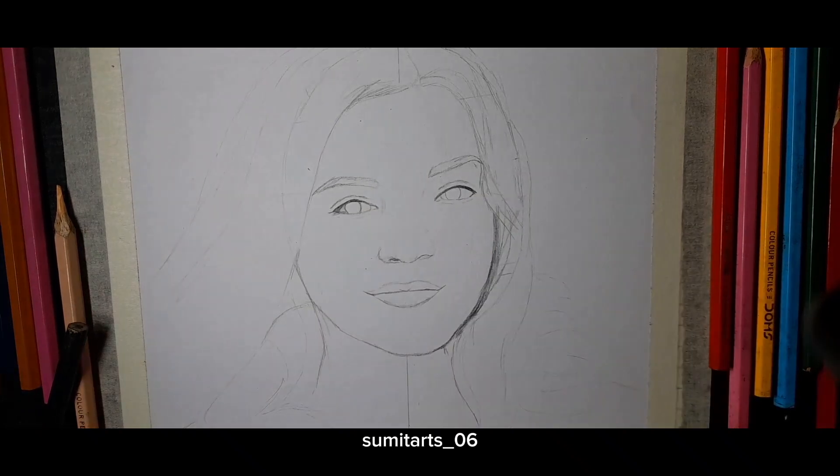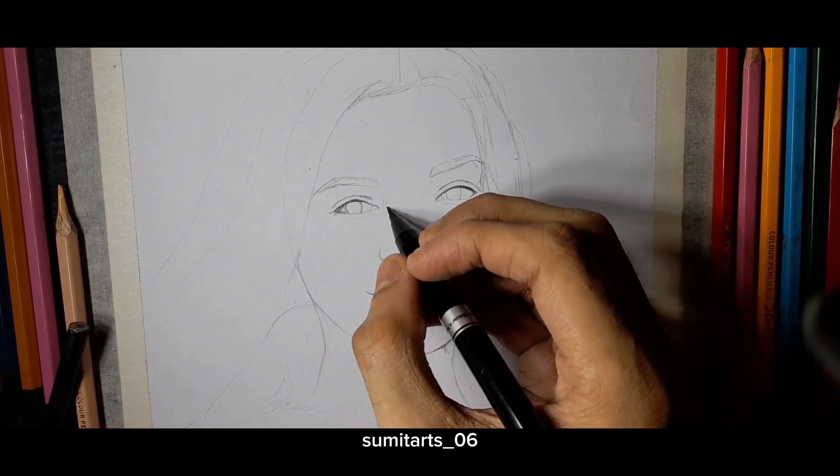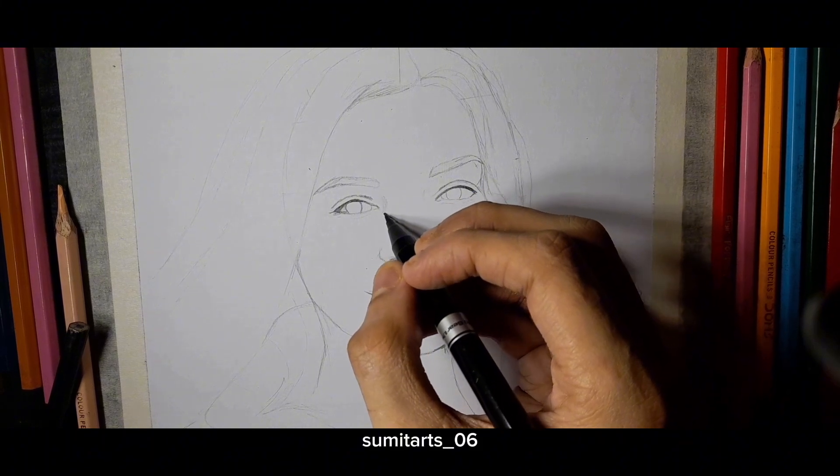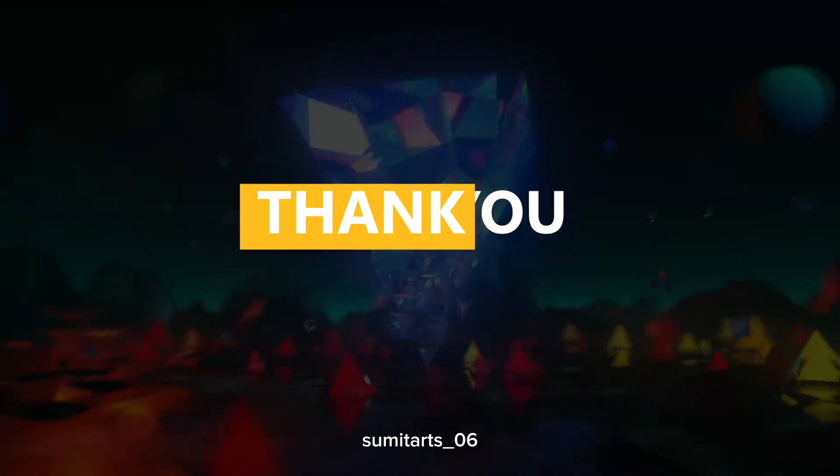So finally this outline is complete. If you like this video, don't forget to subscribe to my channel. I will see you in the next video where I will color it. Thank you so much for watching.